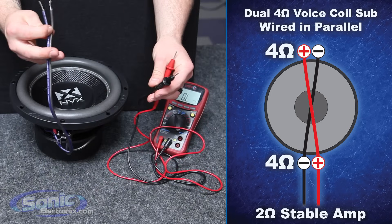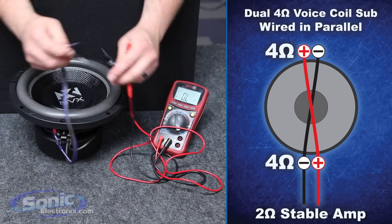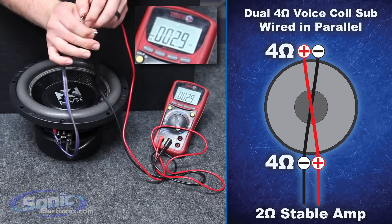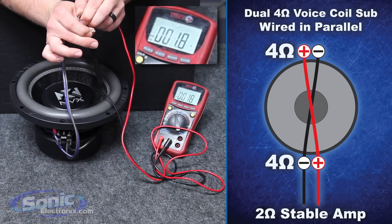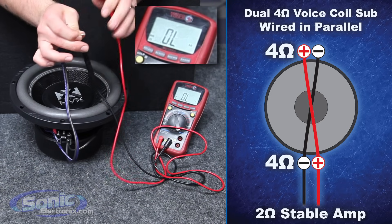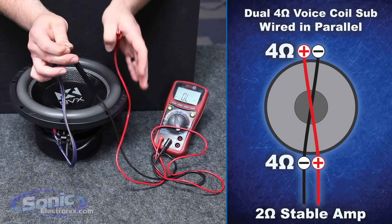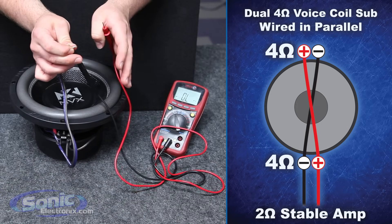Alright guys, so we successfully wired our woofer in parallel. I'm going to go ahead and double check our final impedance here, which should be 2 ohms. You'll notice our meter will read 2.0 to 1.8 to 1.7 — if it's 0.1, 0.2, or 0.3 off, as long as it's steady, you know you got your final impedance right at 2 ohms.